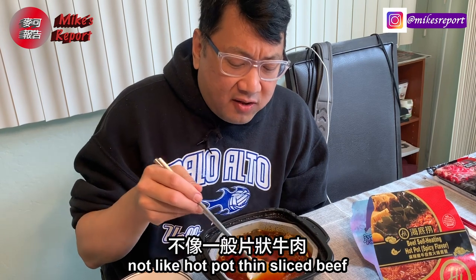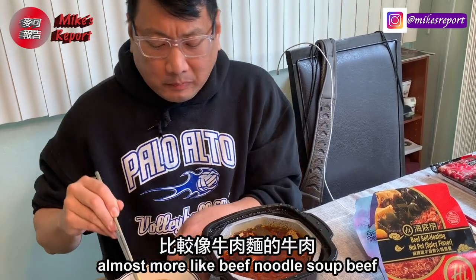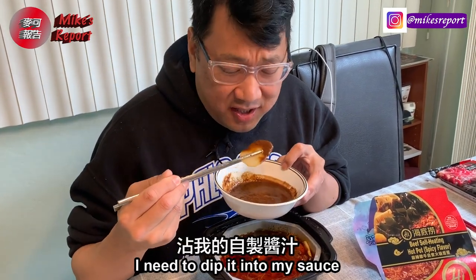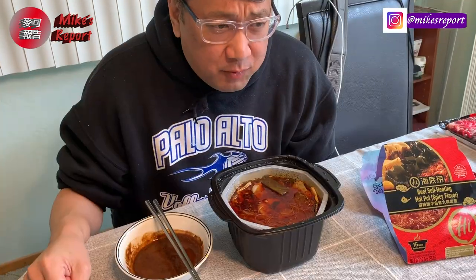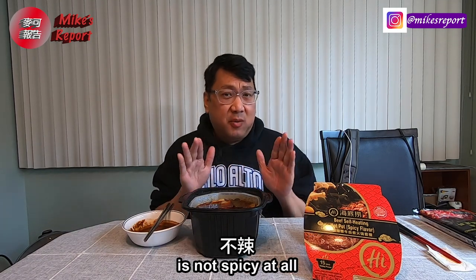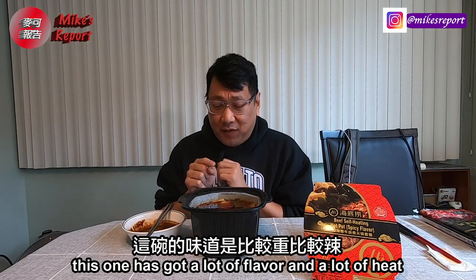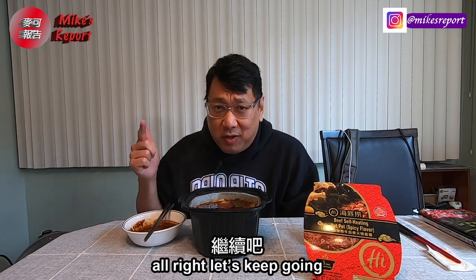Not quite like hot pot thin-sliced beef — almost more like beef noodle soup. This one has a lot of heat; I need to dip it in my sauce. That's pretty good. If you like spicy, I'd recommend this one. The tomato one I tried first is not spicy at all — just a tomato, sour, sort of sweet taste. This one has a lot of flavor and a lot of heat.